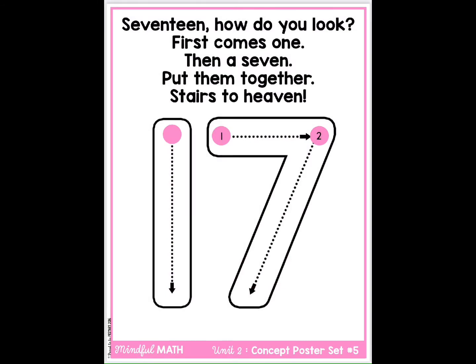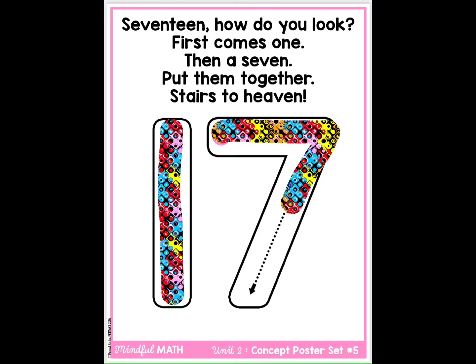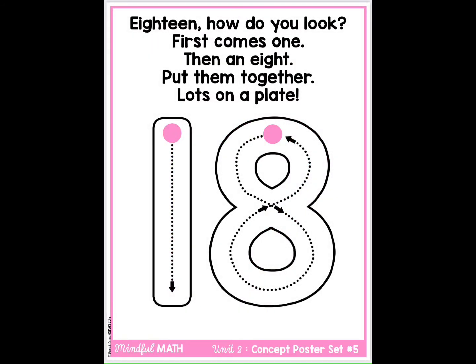17. How do you look? First comes one, then a seven. Put them together, stairs to heaven.